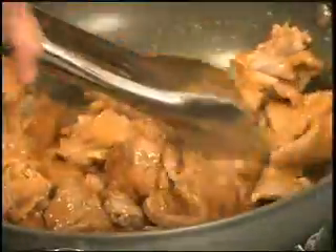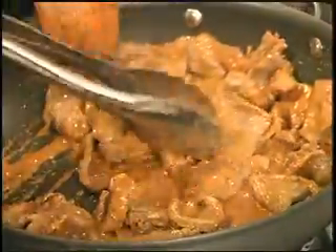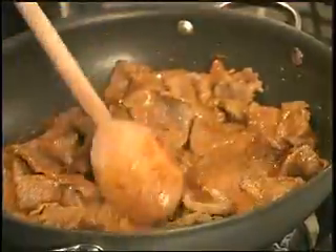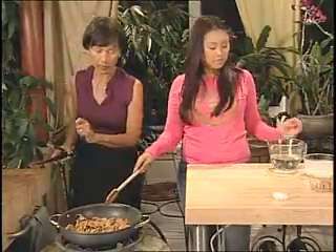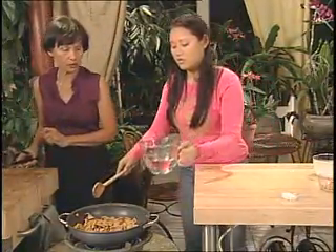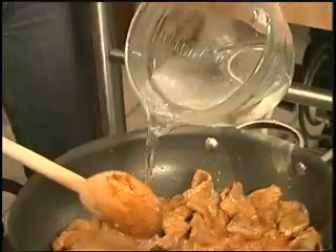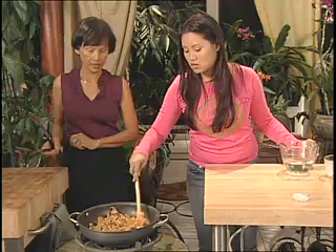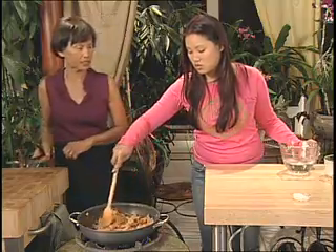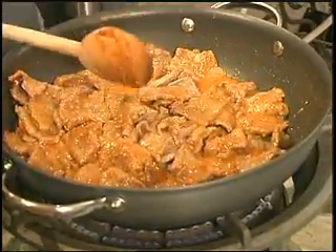Normally most people don't add any vegetables except Thai basil, but I like vegetables so I'm going to cut some carrots. Add about half a cup of water since it's looking dry. Let it cook — let's get to those carrots.